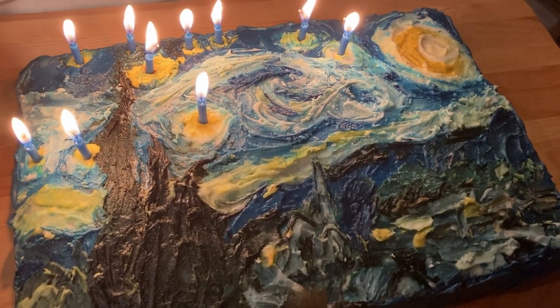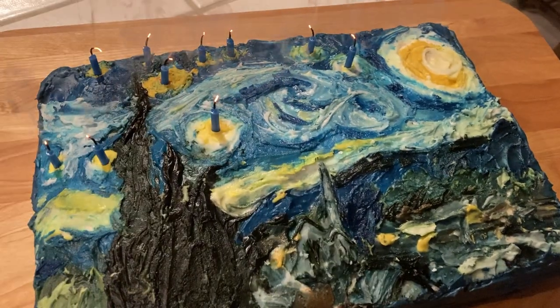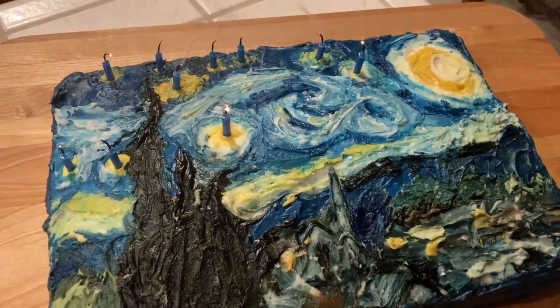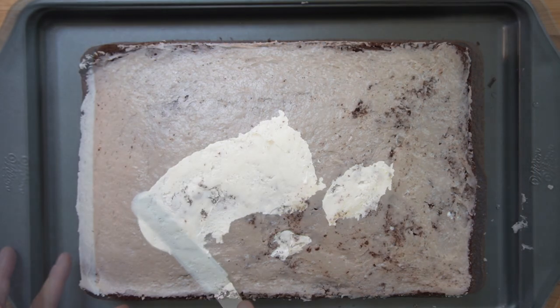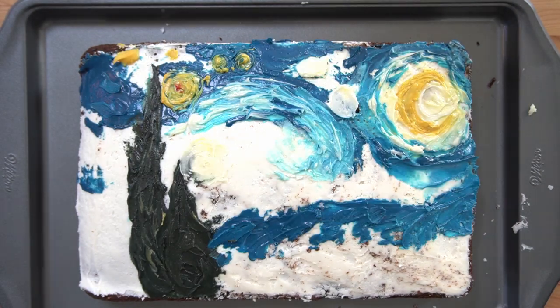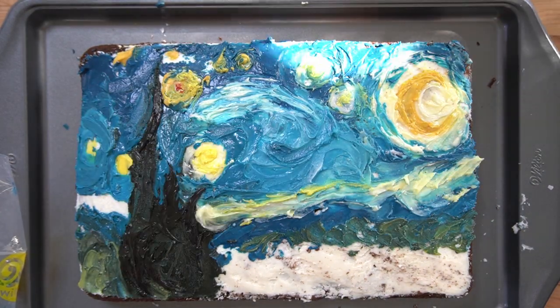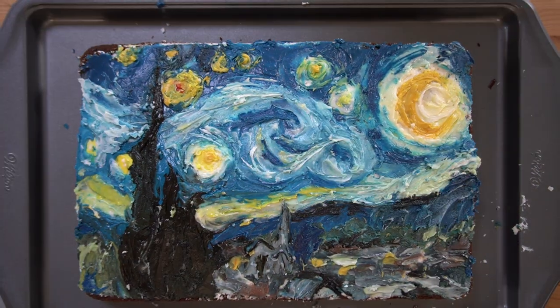Anyway, that was the process behind the creation of this cake. I had a lot of fun with this, and I hope that maybe you enjoyed it too. If so, don't forget to like this video and subscribe for more videos just like this one. Thank you so much for watching. Bye!